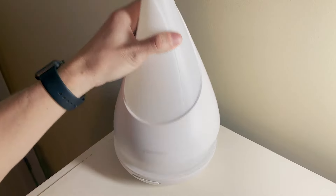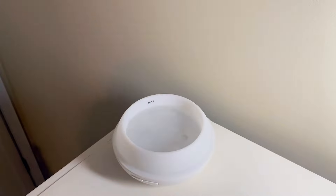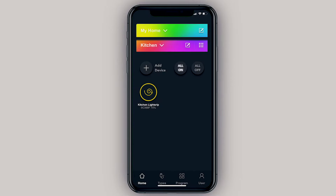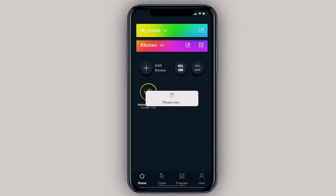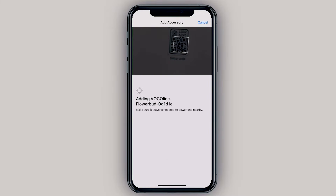We'll add some water and a little bit of essential oil. Let's open up VocaLink's LinkWise app, click Add Device, and there's a quick prompt reminding you to make sure you're on a 2.4 GHz network and that you've reset the Flower Bud device. Click Next and here we'll scan the HomeKit code.